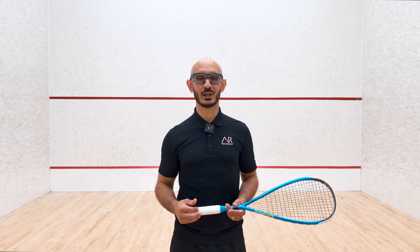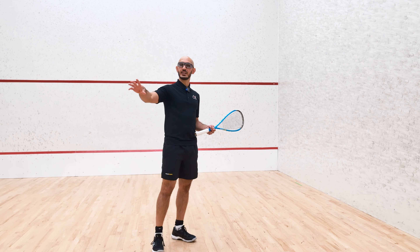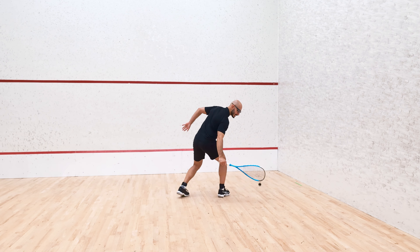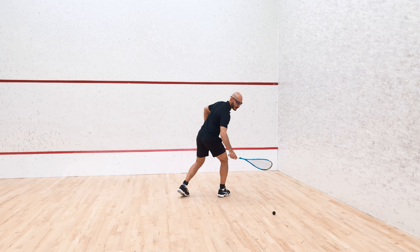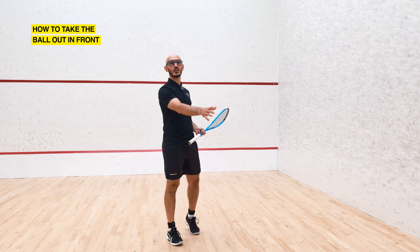Let me give you an exact demonstration of what I'm talking about. Imagine someone's played a boast out of the back corner and they're stranded falling over. What a lot of players will do is accelerate onto the ball but then let it get behind their body and try to play a drop shot from that position. What I'm here to teach you today is how to take the ball out in front.